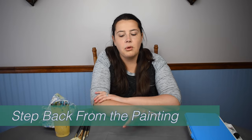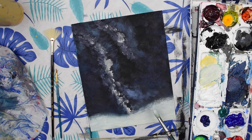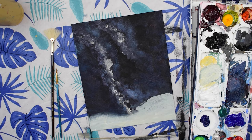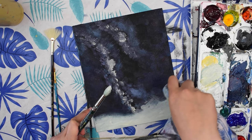Today I'm sharing five different tips to help you not overwork your painting. Number one is to step back from your painting. When you're working at it really closely, you can see things that you don't like and you can constantly fix it, and it can feel like you can never finish a painting and you're just going to keep going and going.